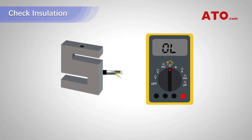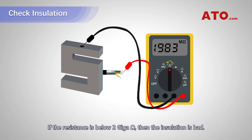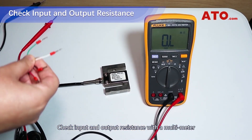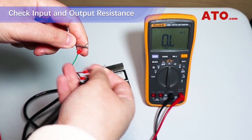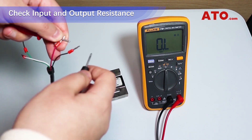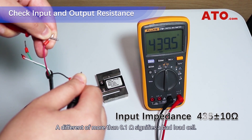Check insulation by using a multimeter to check insulation of wire leads to the metal body of the load cell. If the resistance is below 2 giga ohms, then the insulation is bad. Ideally, the insulation resistance should be more than 5 giga ohms. Check input and output resistance with a multimeter to make sure it is within the allowed tolerance of the product. Refer to the calibration certificate. A difference of more than 0.1 ohms signifies a bad load cell.